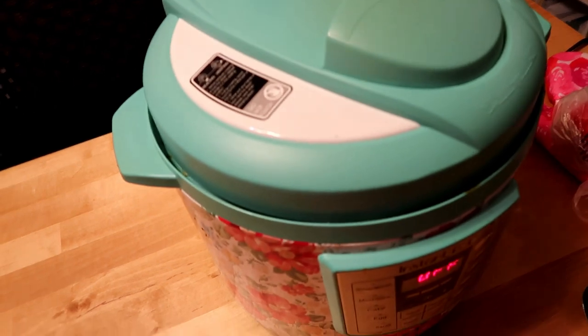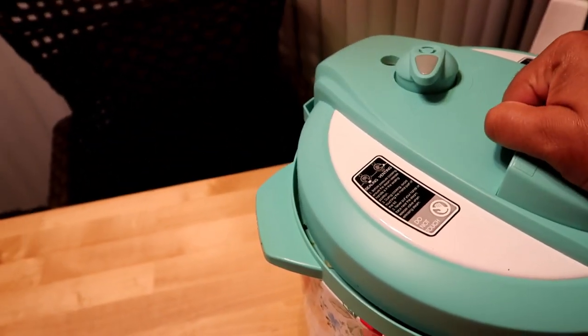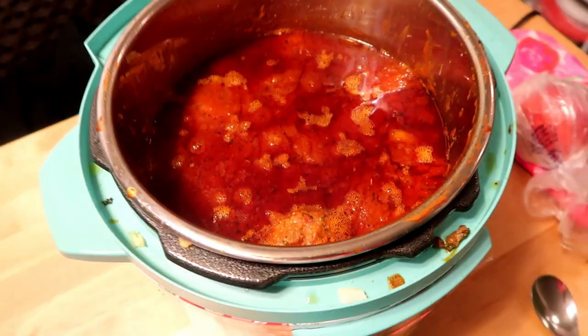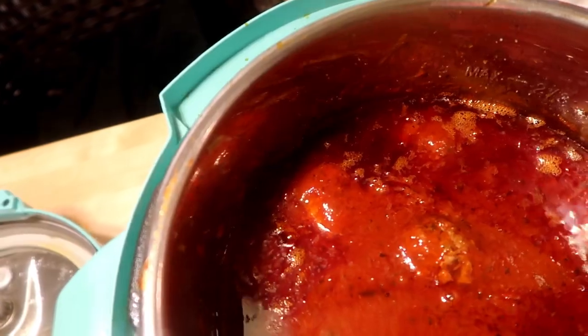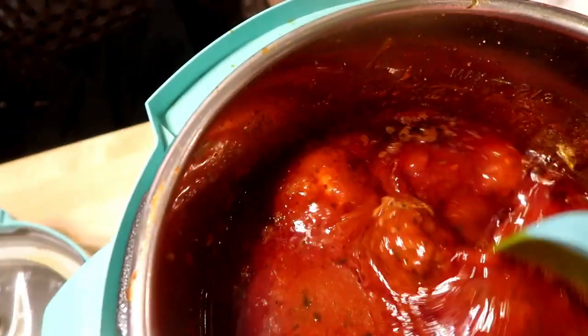I'm going to let this sit for about 15 minutes, then I'll open it and we'll see the finished product. I've been waiting — I just twisted the valve and no steam is coming up anymore. We're going to see — oh look at that, it looks wonderful!